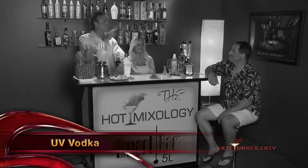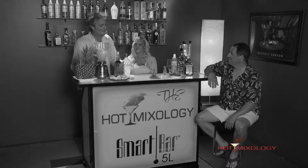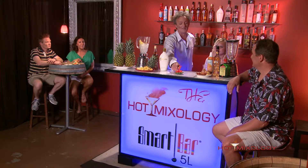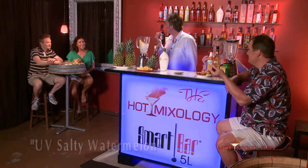Now we're talking UV Vodka, the Salty Watermelon. We had it on Hot Mixology a few weeks ago. Salty Watermelon, one of UV Vodka's great flavors. And what I did here was make some watermelon balls, and incorporated UV Salty Watermelon into these watermelon balls. A little appetizer, a little snack for you — try it.